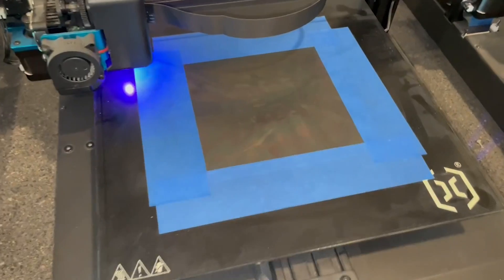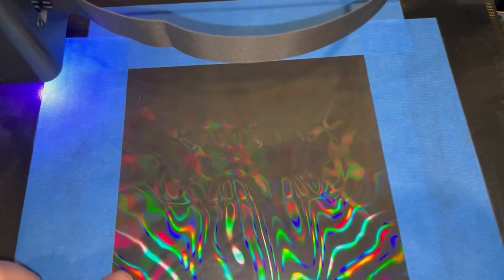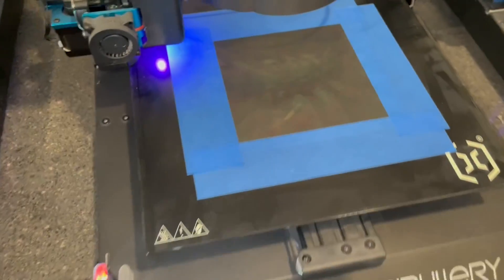So we got our film installed. We literally just taped it down using painter's tape, just tried to keep it flat. That's ready to go.